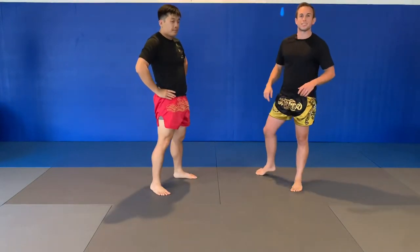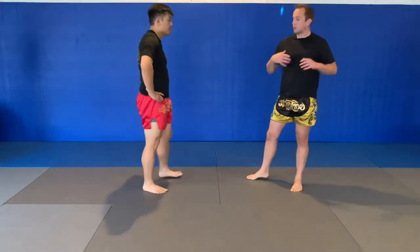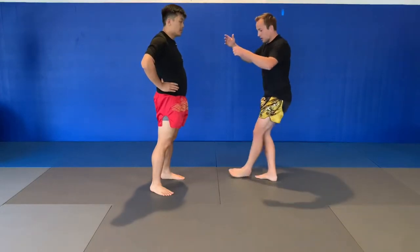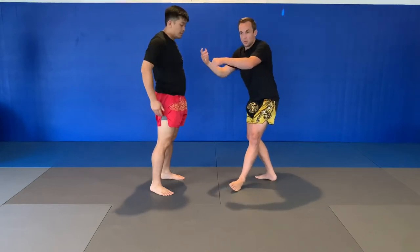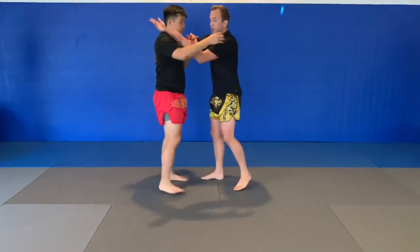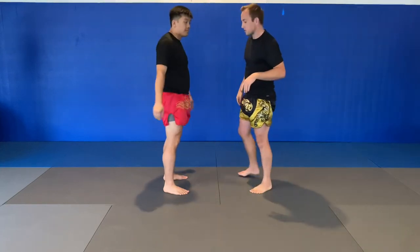The third sweep is called Sasai Ashi. It means propping foot or propping leg — Ashi refers to the knee down. This is the same idea as Deyashi Harai, but rather than sweeping his foot to the side, I'm going to stick my foot in front and force him to trip over the top while I move out of the way. This can be done either from the inside wheel position or the full tie clinch — I'm going to do it from the inside wheel for consistency.